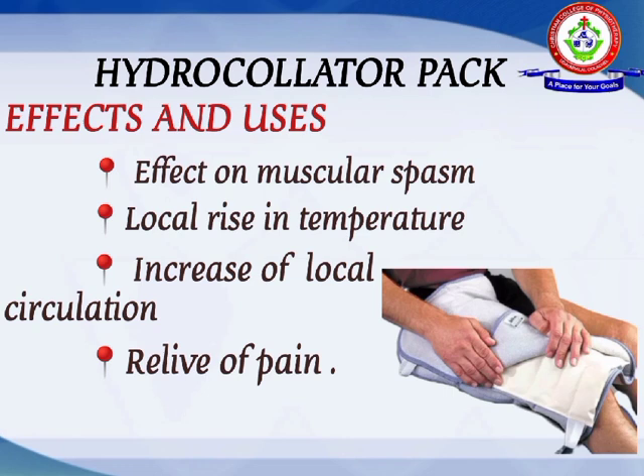Effects and uses of the hydrocollator pack. Effect on muscular spasm: it relieves muscular spasm very quickly. The moist heat provided by the hydrocollator pack is beneficial for relieving muscular spasm.